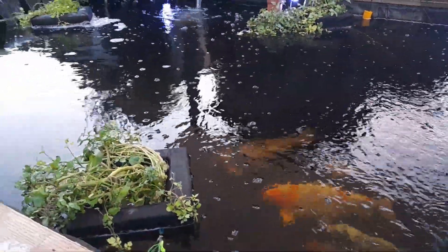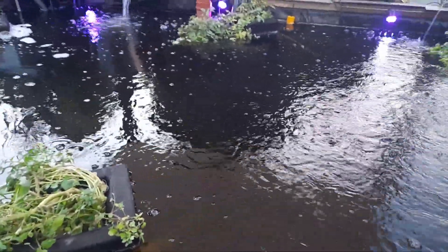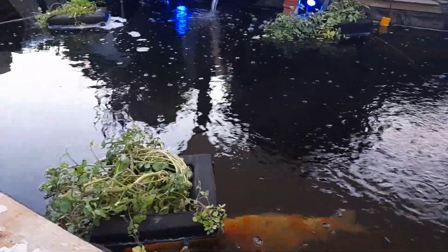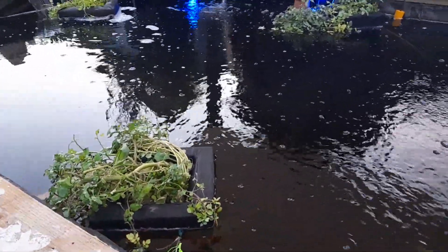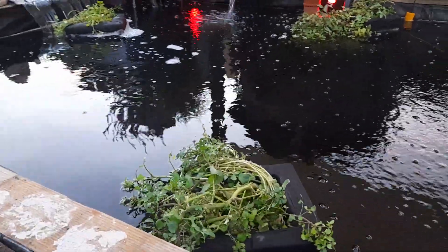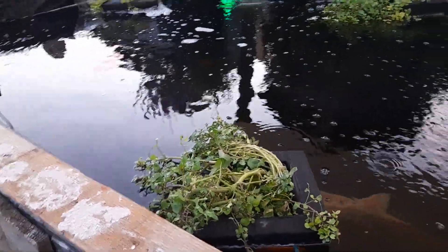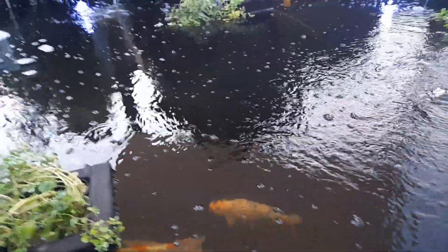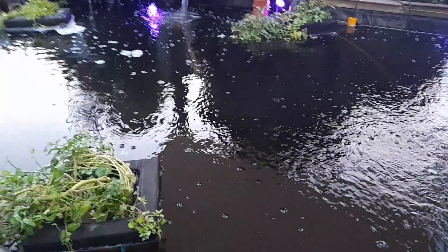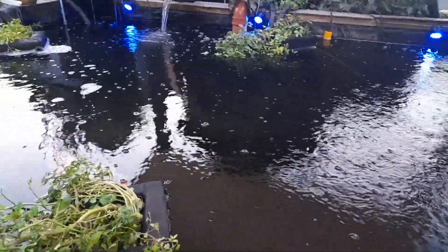Then we started getting problems. We bought a pressure filter — and that was our first mistake — because the pond was 7,000 liters. The pressure filter said it was for 10,000 liters, but what it didn't tell you was that meant 10,000 liters with no fish. With goldfish you halve it, so it was capable of filtering 5,000 liters. But what they also didn't tell you is if you have koi, you halve it again. So really we were filtering a 7,000-liter pond with a 2,500-liter pressure filter.